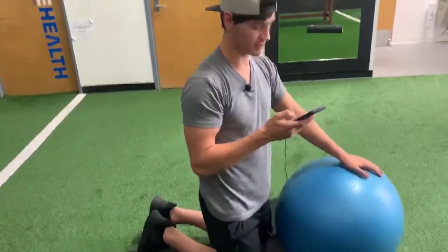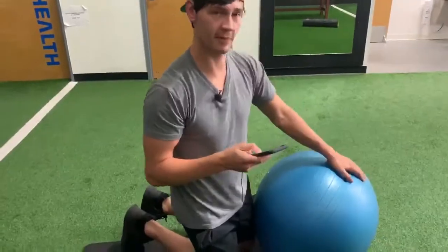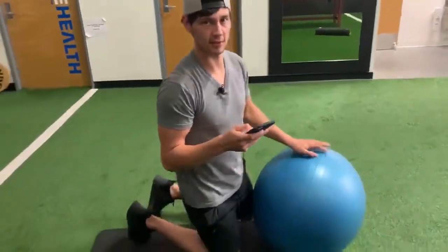It says keep the neutral spine as you go throughout the movement, no pain in the lower back. So you want to stop if there's any pain in the lower back and go on the knees if you need to.